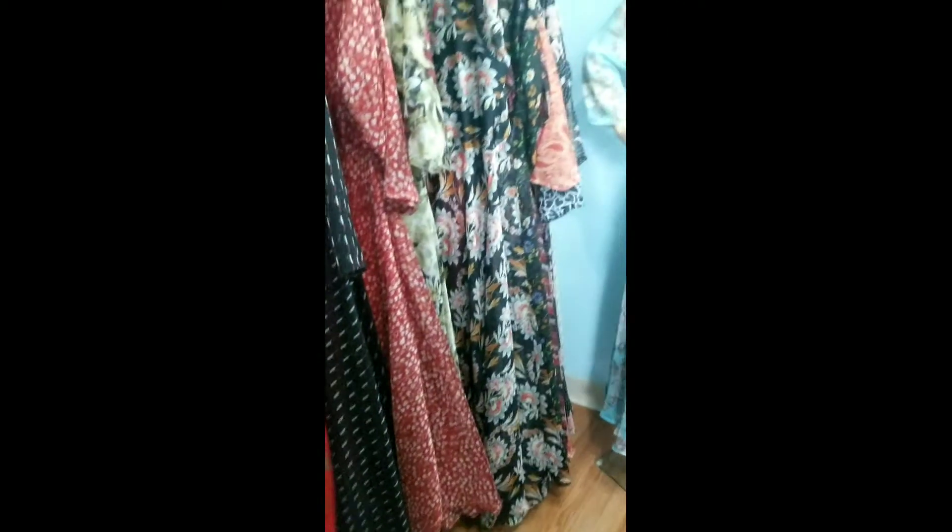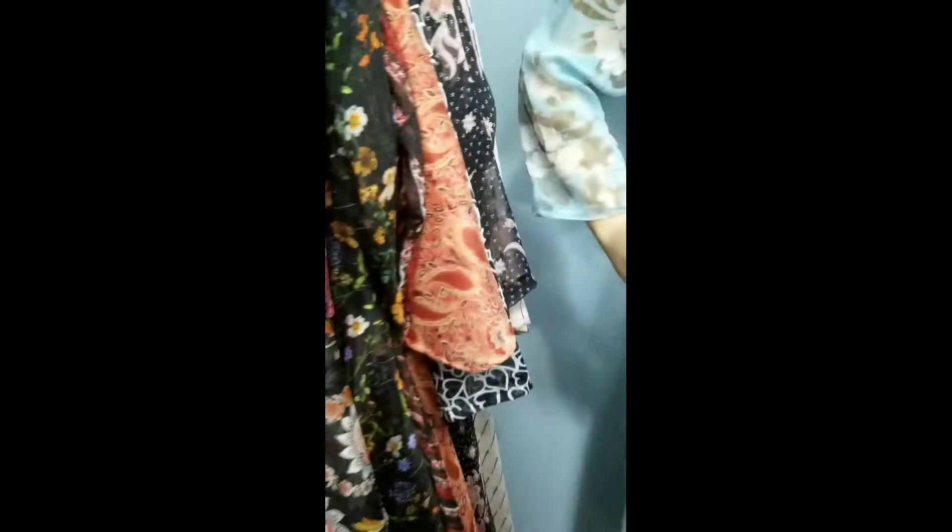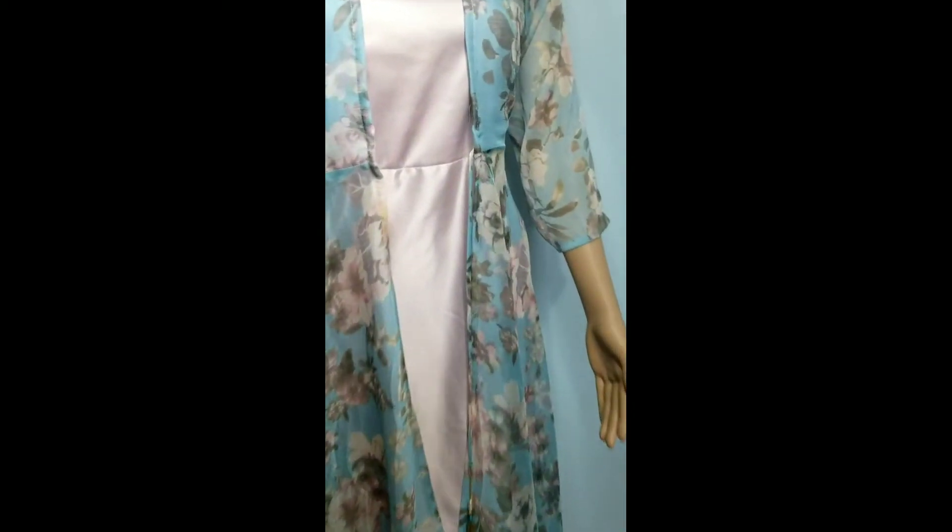Take a screenshot and let me know. Every single print is very cute, very elegant. Believe me, they are very lightweight.